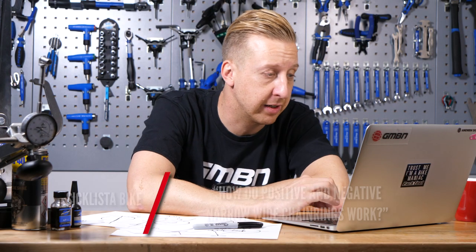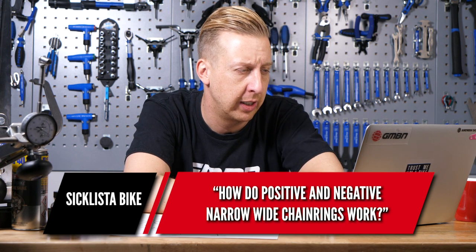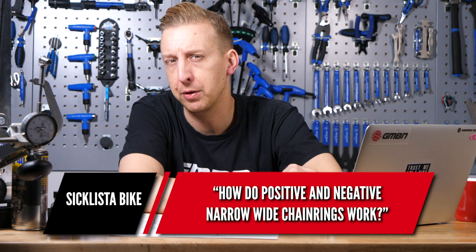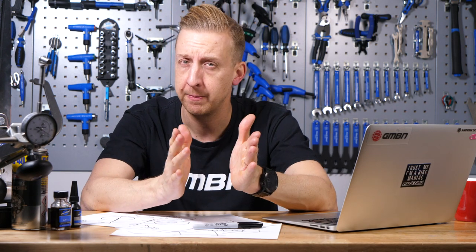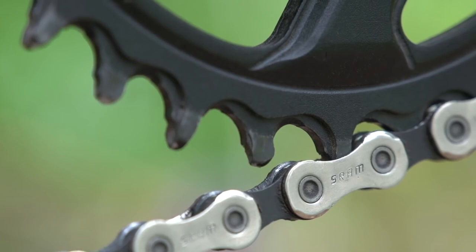Over to sick lister bike now. How do positive and negative narrow-wide chainrings work? By positive and negative, just literally the size of the narrow and wide chainring teeth profile. If you have a look at one of those chainrings, you'll see a narrow chainring tooth and you'll see a wide chainring tooth, and they're basically staggered like that.